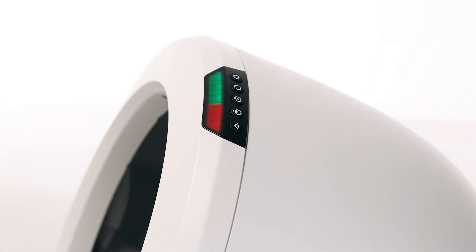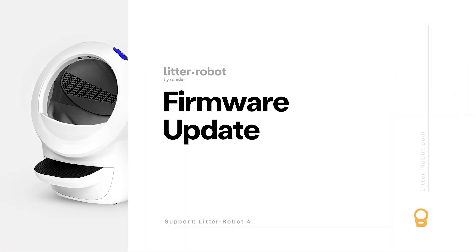If your unit is not displaying a solid blue light bar, please follow these troubleshooting steps. Whisker has the ability to provide updated firmware to your robot with fixes to correct known issues with the unit.